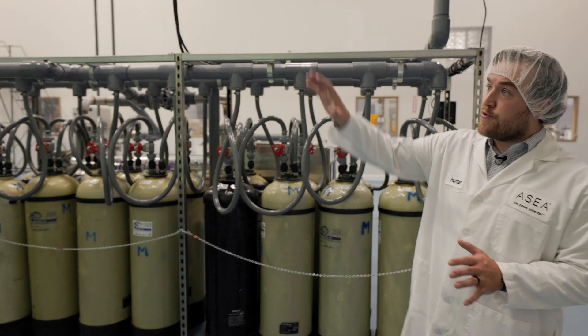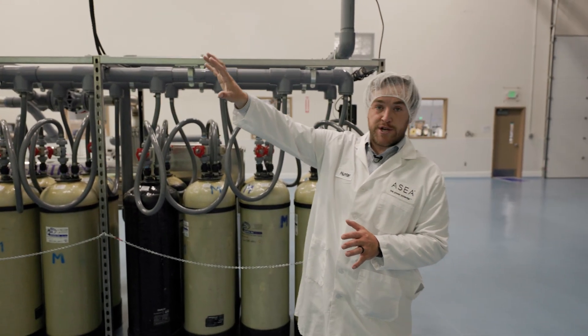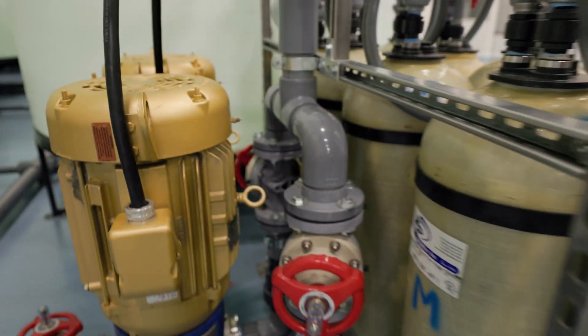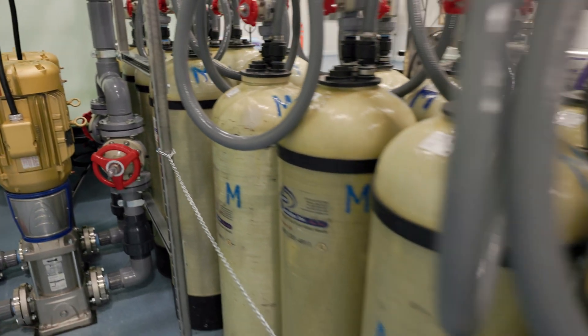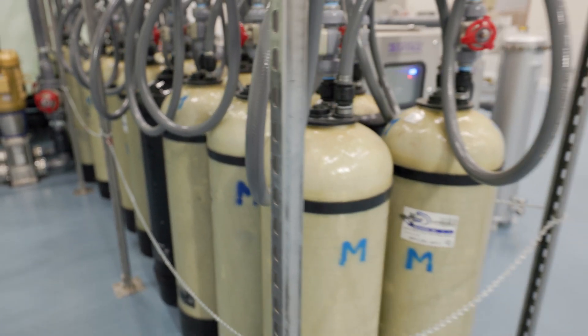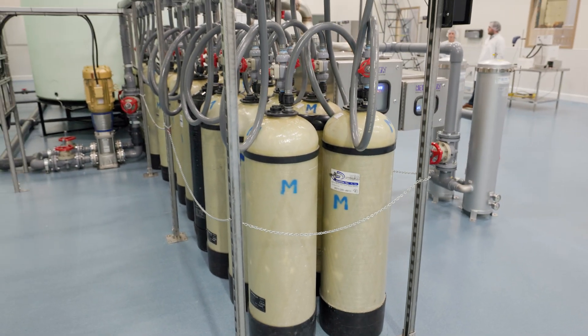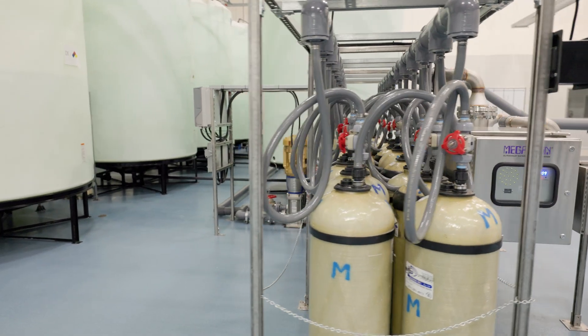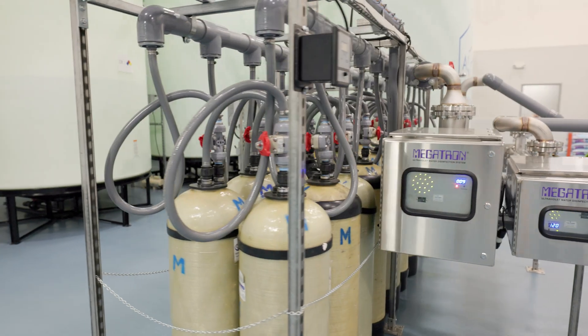So after the water has gone through the UV treatment within the storage tanks, it's going to pass through this here where the water is further purified. This purification system is called the deionization system. It's pulling all of those trace minerals and metals out of the water and then finally polishing it before we use it in our process.